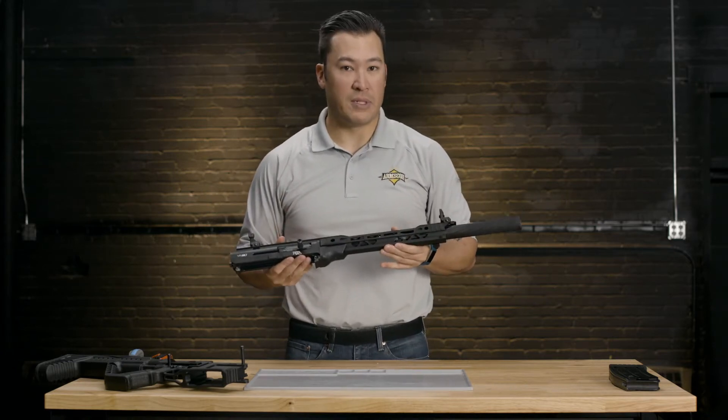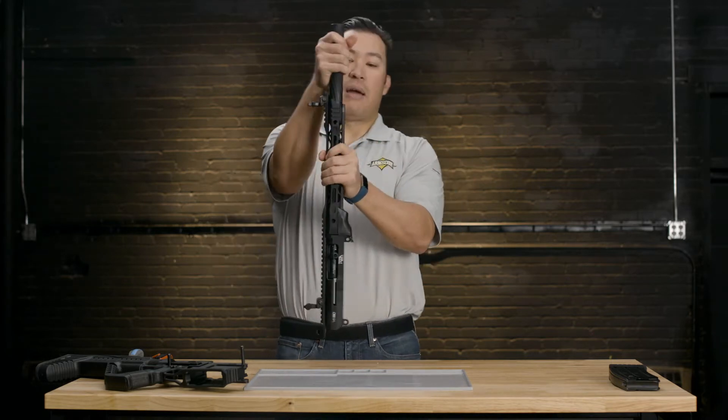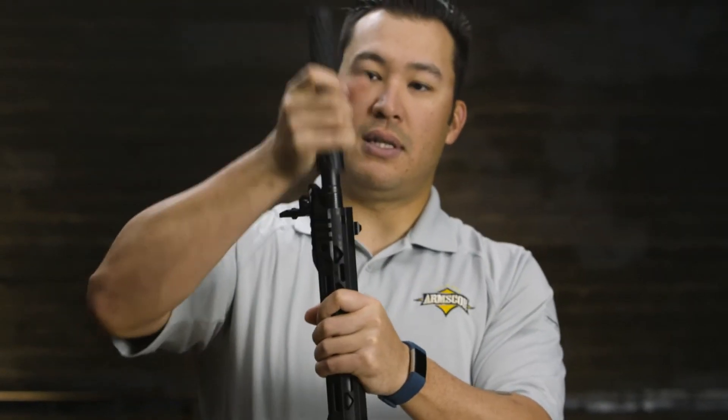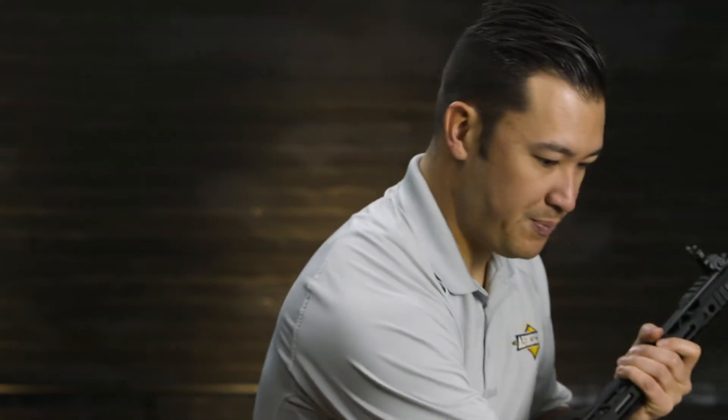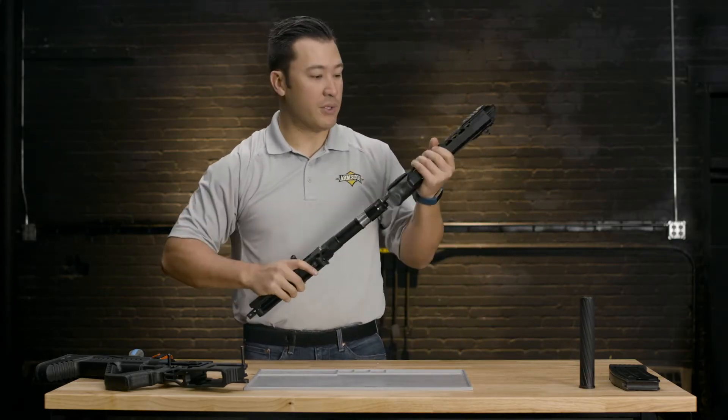Now we're going to start the disassembly of the upper receiver. To start, we're going to remove the barrel shroud — just grab that and twist it until it comes off. At this point, the handguard will slide right off.